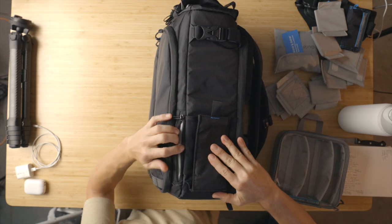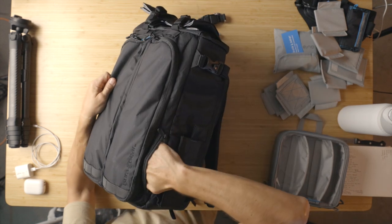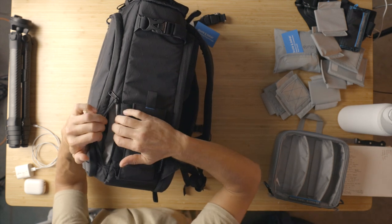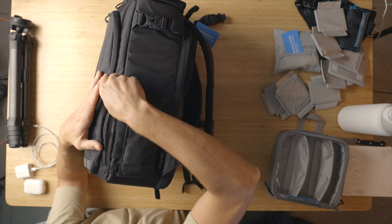And don't forget there is that little secret pocket right here. This thing is really tight — good thing about it is it's extremely protected and very flat, so nothing's going to get bent. You can imagine ND filters going right here, for example.